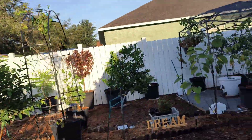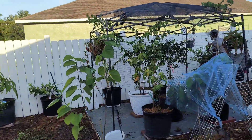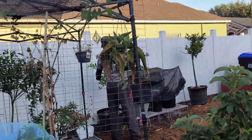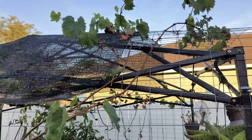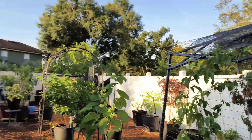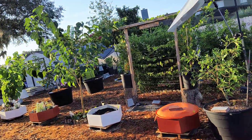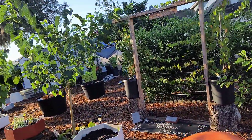grapes, and we also have muscadine grapes over here going up the trellis. So yeah, these are all the grapes that we have — a mixture of muscadine and Concord grapes.